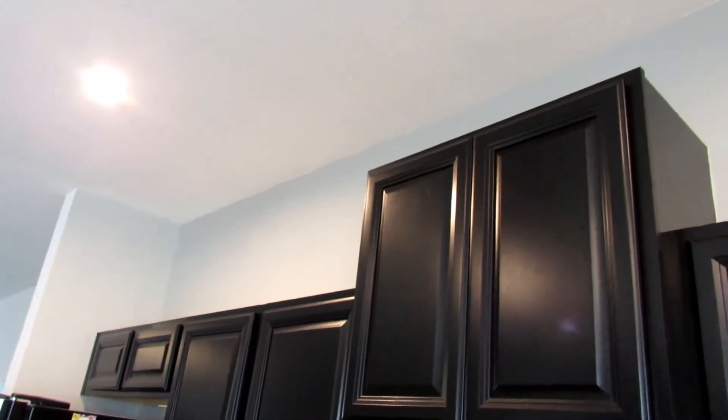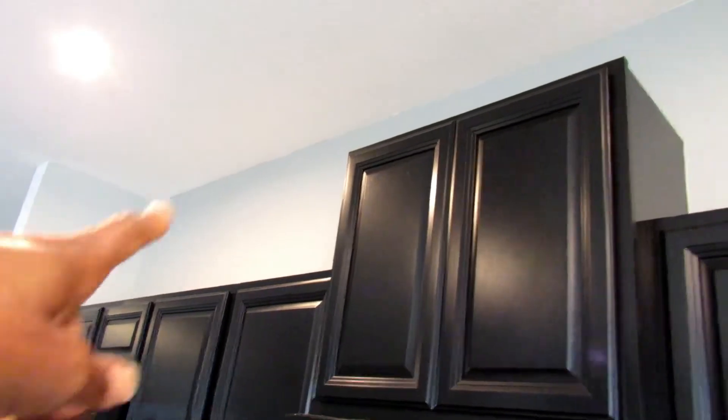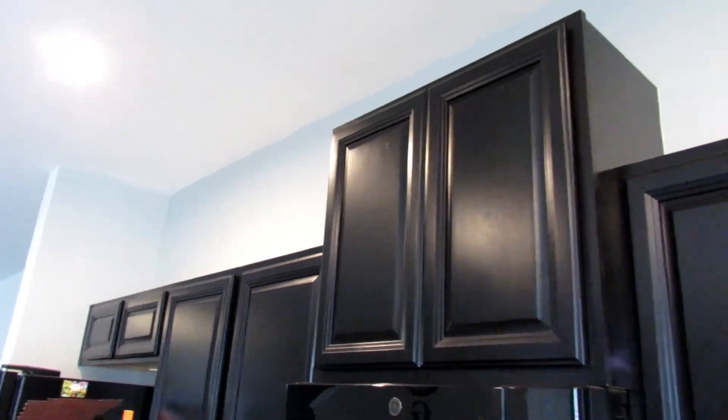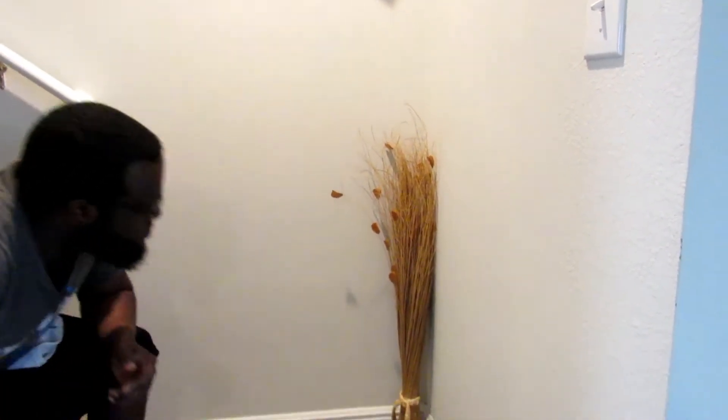That's the only plant in the kitchen. I do want some plants to go up here, especially something that hangs down, but we don't open those cabinets often. The ones we open every day - if we put something up there it would have to grow up, not down. I'd also be worried about the lighting for it, so I don't know.